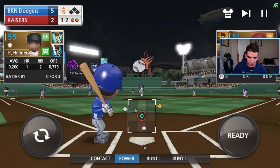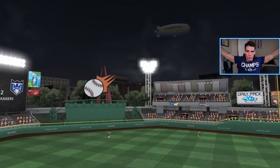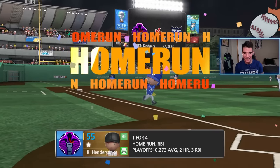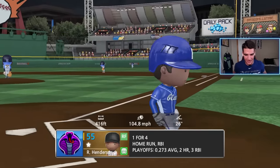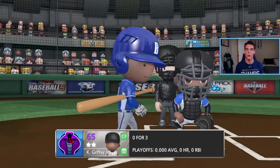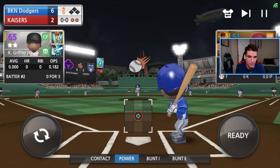Got ourselves a full count. He does have a slider — let's just stay alive. We get the curve and we hit a home run with Henderson on the curve, baby! I didn't even know he had that pitch. I finally made up for Henderson — I think that's the first home run I've hit with him. That makes me so happy because I've been doing so trash with him. I just realized Ken Griffey is 0-for-3 today and he has not gotten a hit in this series. This is the third game and he still has a zero batting average. We got to change that right here.